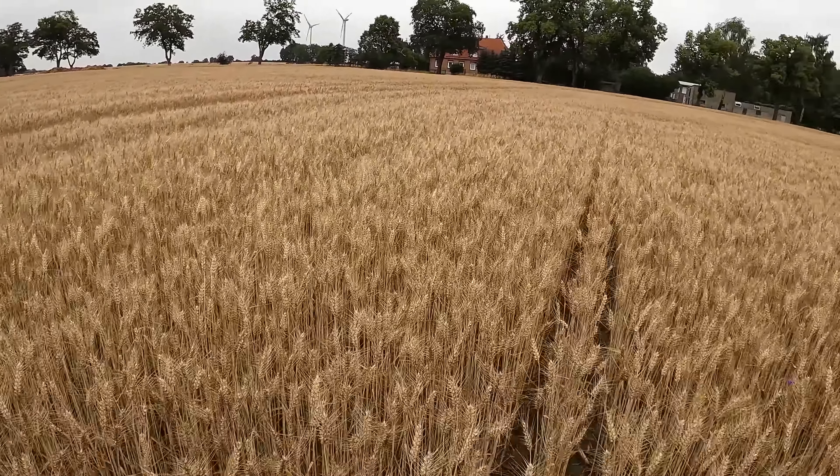Here you can see the difference again - here comes the Tigerdrill again. Here the stand already looks noticeably better. It gets a little better here; there comes a dry zone again, and from here forward Direct Sow should follow. You can actually see a small difference from here, but overall everything is satisfactory.